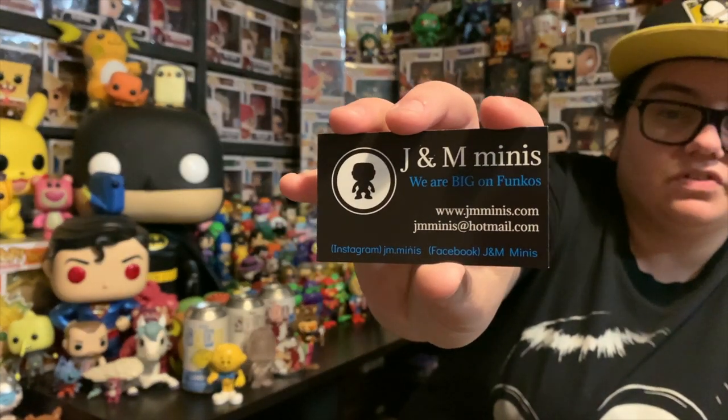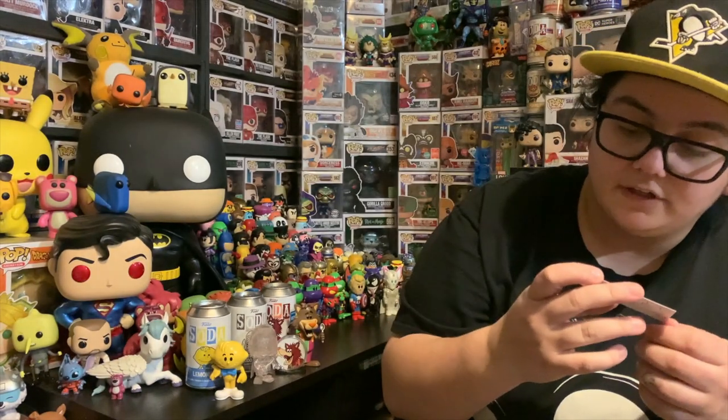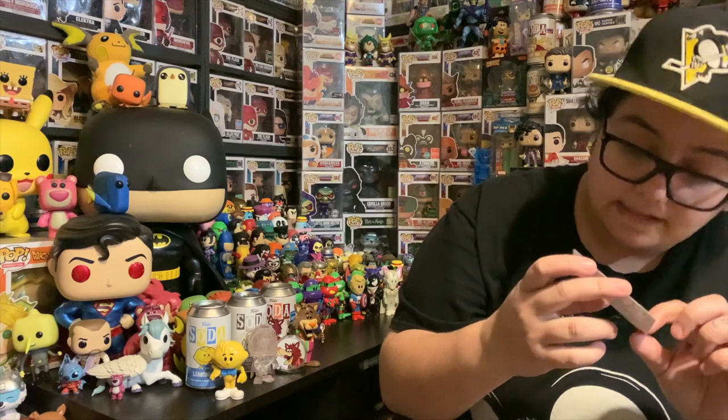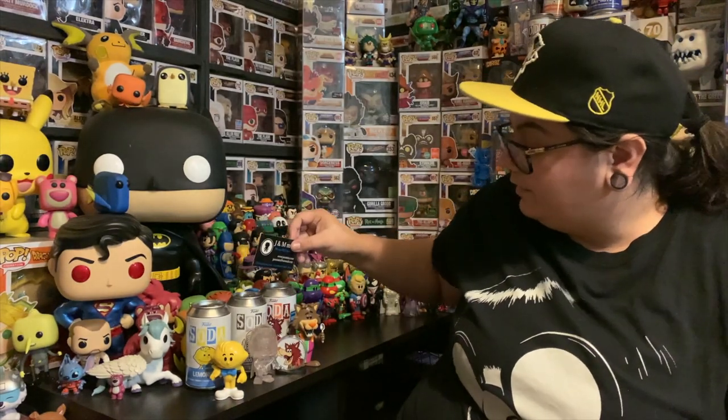I have two more super awesome sodas to come. But I feel like it's a good time to show you guys the business card. So J&M Minis — they're on Facebook, obviously the website's there, and Instagram as well. And I've got a little thank you on the back, so that's really kind. Thank you so much guys. I'm absolutely buzzing about this mail call. I'm going to end on my favourite one, but this next one could easily be the favourite too.